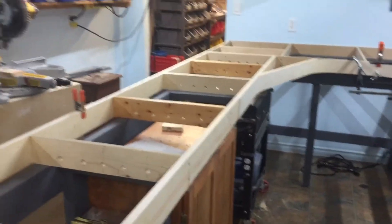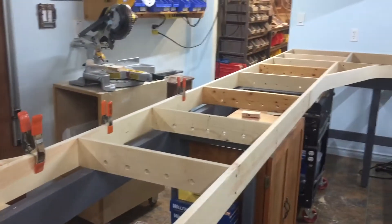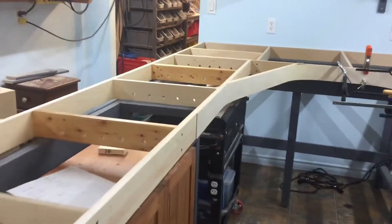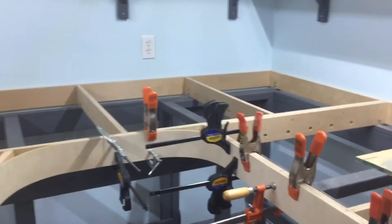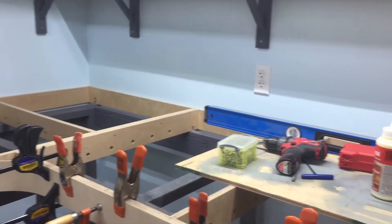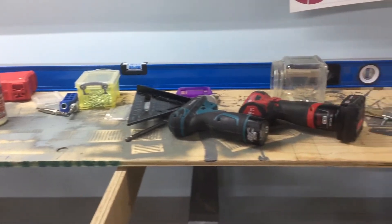Here's an update on my layout. I have most of the bench work completed. I'm working on the corners right now. Next step is to run all the bus wires, but things are moving along quite well.